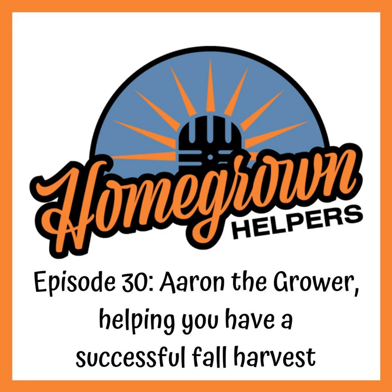Hey buds, welcome to another week of the Homegrown Helpers. This is your host Rob Smith, bringing you another homegrown interview jam-packed with advice to help you excel at cannabis cultivation. We're so pumped to be helping you on your journey to grow better, cleaner, healthier medicine.